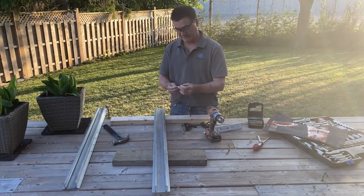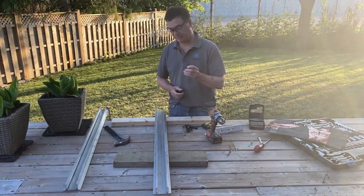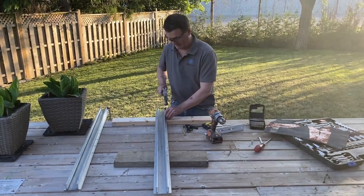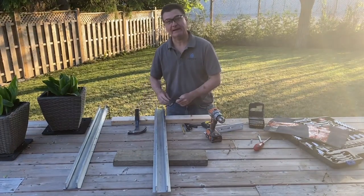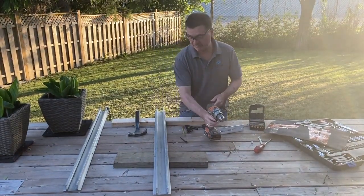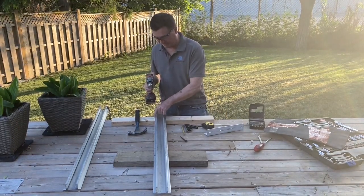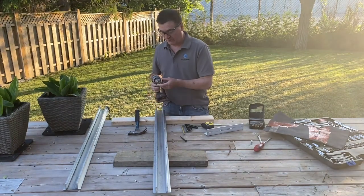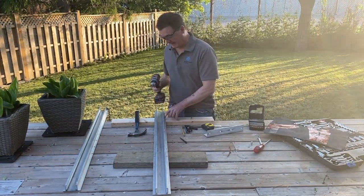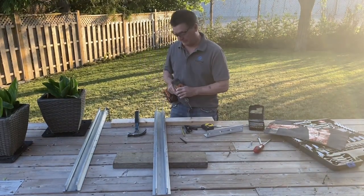I've used a center punch — what the center punch does is it prevents drill wander. I've marked a spot and given it a good tap, which creates a divot to start my drill in. Because it has to be very much in the middle and perfectly centered in the flange, I'm going to use just an eighth-inch pilot hole to get that started in the right spot. When you start with a bigger bit, sometimes it wanders.